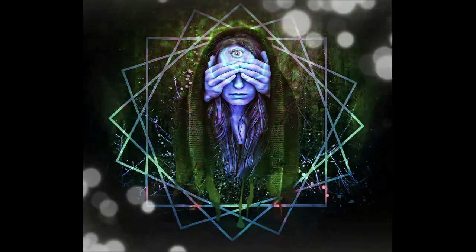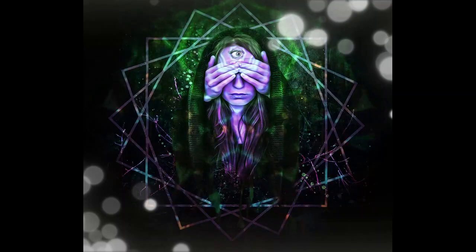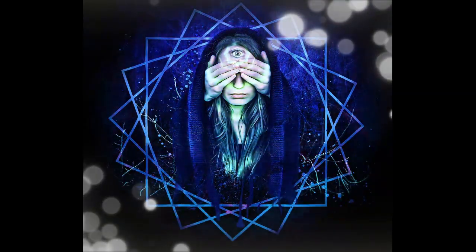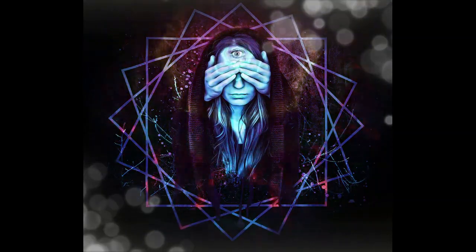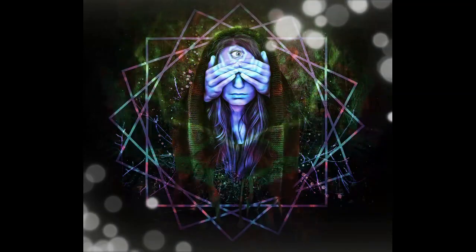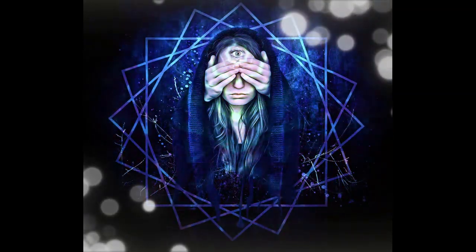Remember, remote viewing is a skill that requires practice and patience. Trust in your abilities and remain open to whatever experiences may arise during your session.